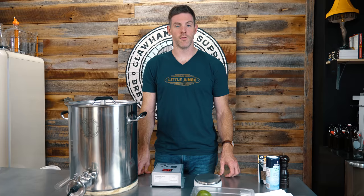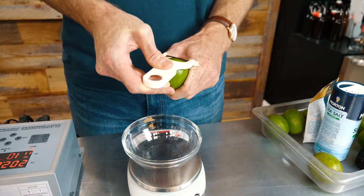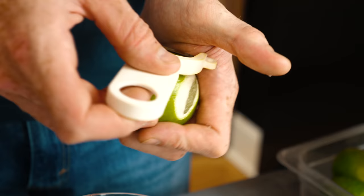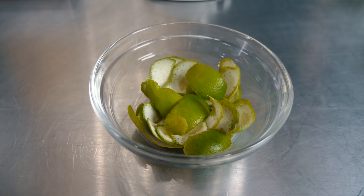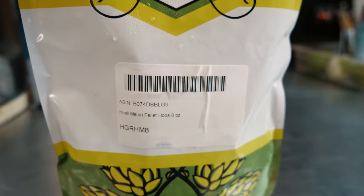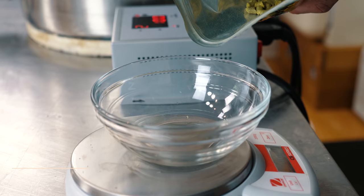Now I'm going to start the boil and while we wait for it to come up, I'm going to peel my limes. We're going to use about an ounce and a quarter of the lime zest. When you're peeling, you want to try and leave as much of the pith off as you can — the pith is the white part. We're using Huell hops, a German hop with characteristics of slightly fruity, mild taste of crushed melon. This is calling for a half ounce of hops, and we're going to add that at the 45-minute mark in our boil — 15 minutes in — and we're just about there right now.